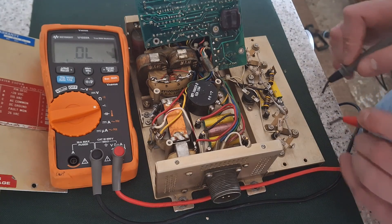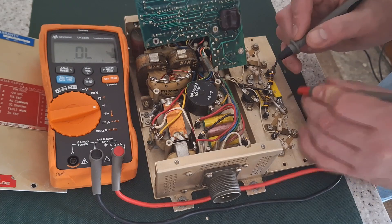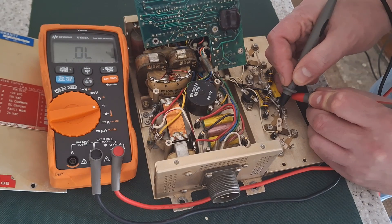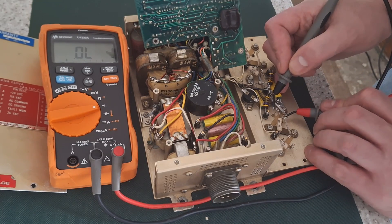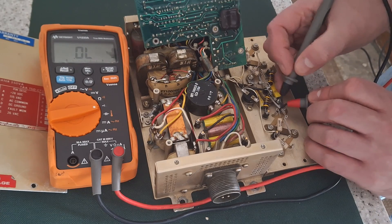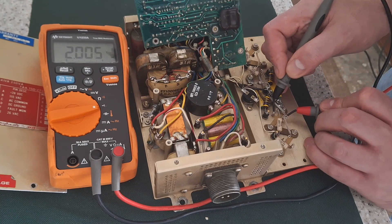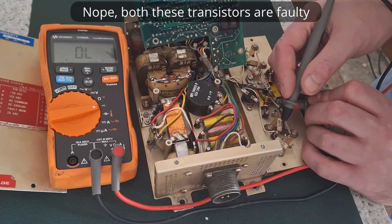That one's short circuit. Next one — the insulator goes there, that's the output to the transformer. That one's collector to emitter — it's okay. That reverse leakage might be all right. I'll have to get the data sheet for the power transistors. That one's short circuit, collector to emitter — I'm suspicious.